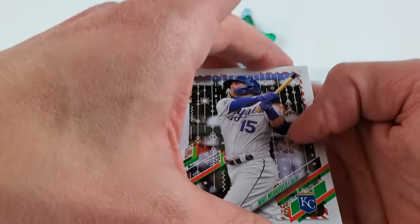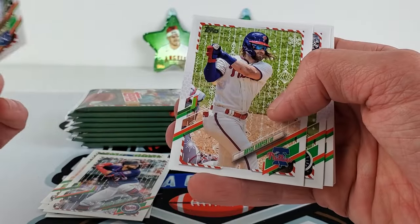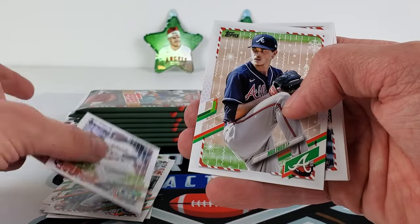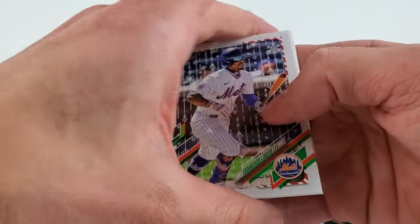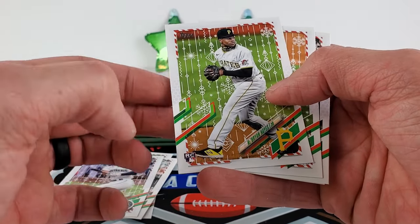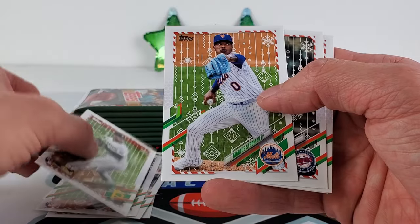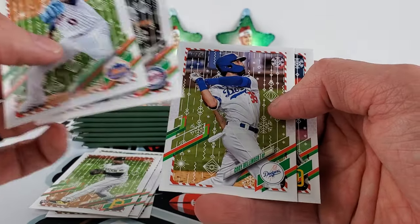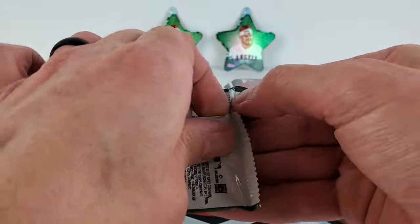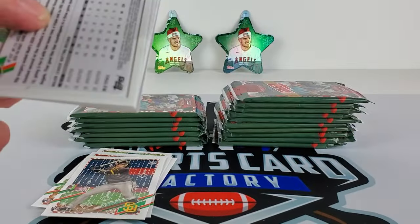There are some red or other parallel colors we can find. Merrifield — I might have even passed a short print, they're so difficult to see. Some of them are extremely subtle. Bryce Harper MVP. Some of them are actually easier to see than others. Max Fried. I am trying to go relatively slow because you almost have to — there'll be something in the background or just on the player's belt, normally like a Santa Claus belt, or something in the background like candy canes. I enjoy this product and we'll probably be opening some more shortly on the channel.